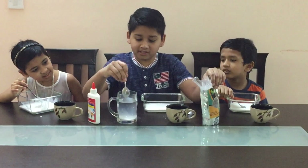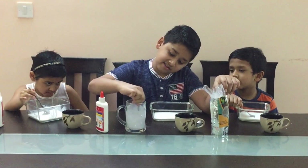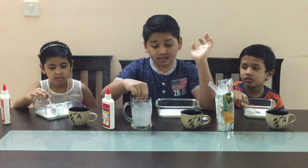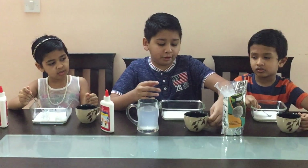Now we mix it. We are using warm water so that the borax mixes faster. Next we are going to pour half a cup of normal water into the glue.